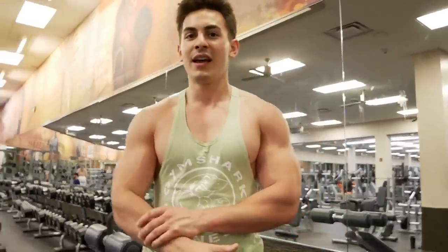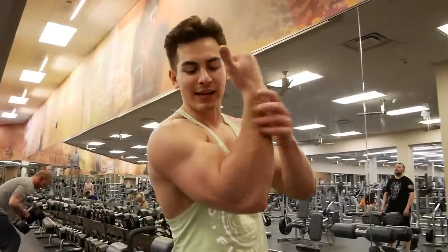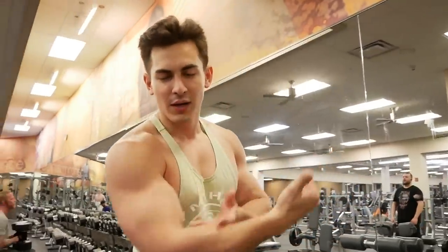I always see guys online criticizing me — 'Doug, you've got such big biceps, why don't you just do 50s?' But I'm telling you guys, being committed and locked in on each rep and getting good squeezes is the most important part of lifting. You can give me 10-pound dumbbells and I can get a good arm workout. It's not always about how heavy you go — it's more about having control over the weight and knowing your body. Everyone's different, everyone reacts to the muscles differently. My recommendation: get a weight that's comfortable, four sets of 15, a good twist, and a good peak at the top.